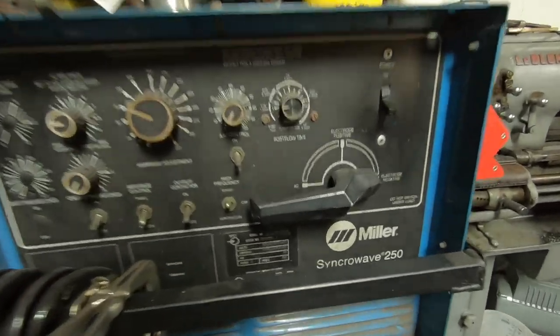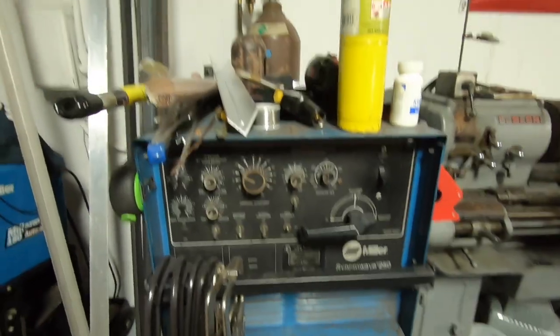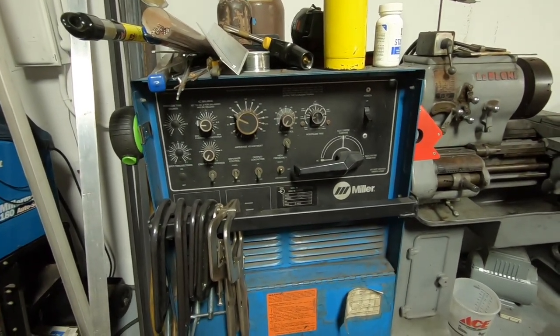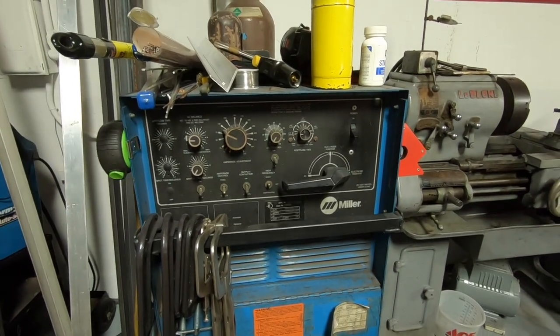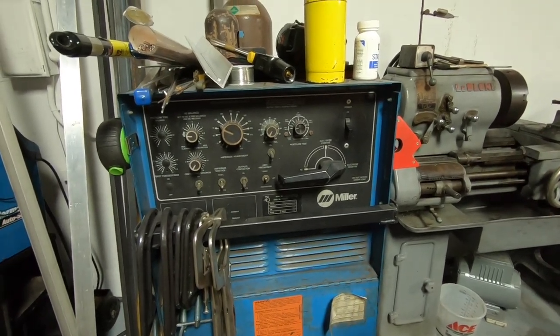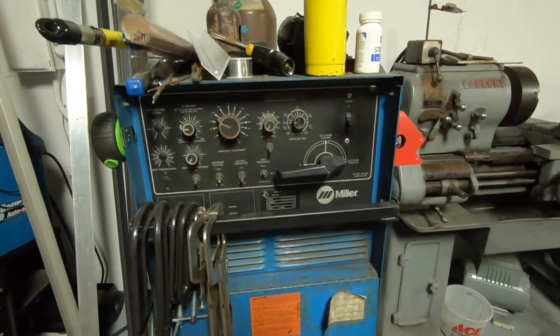This is a Miller Syncrowave 250 from 1988 — an old school transformer-style machine. For younger guys like myself who grew up with an inverter machine, it's a completely different setup. If you go to run one of these transformer machines, some of what you knew about aluminum welding on an inverter isn't really applicable, so you kind of have to restart and reevaluate what you've got going on.